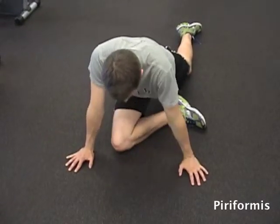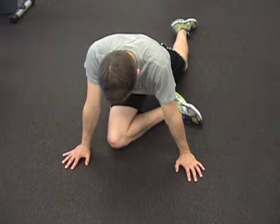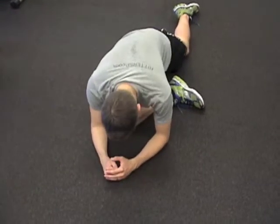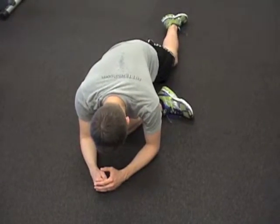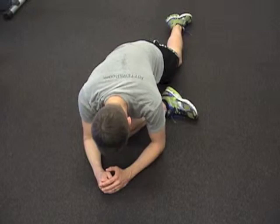This is the classic piriformis stretch position. On this side, we're stretching the right leg because that's up in front. You want to cross that foot over, and then if you can, lean forward to get a deeper stretch — all the while you're trying to sink your hips down into the ground.